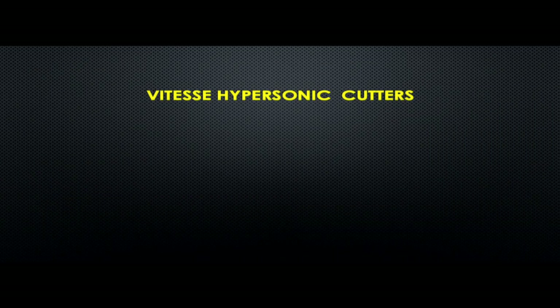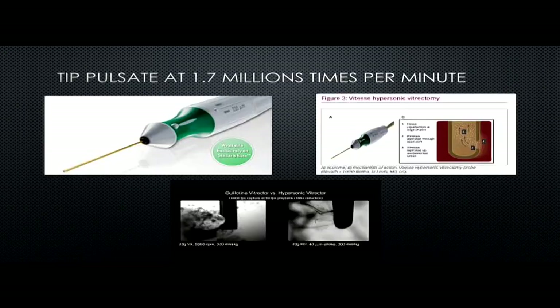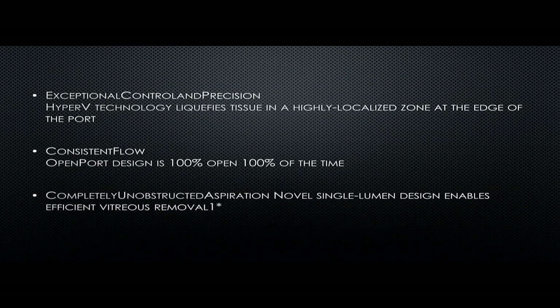The bevel-tip design allows the cutting part to go close to the retina, reduces traction, and provides increased surgical efficiency. The second new cutter is the hypersonic cutter — not yet commercially widely available. If the tip pulsates 1.7 million times per minute, the port remains 100% open the entire time, which they claim results in very minimal traction and much more flow, providing exceptionally controlled precision. There is consistent flow because of the 100% port open time and complete unobstructed aspiration with a novel single-lumen design. Thank you.